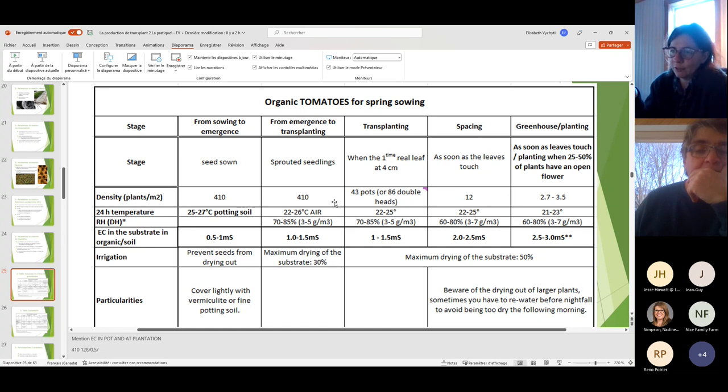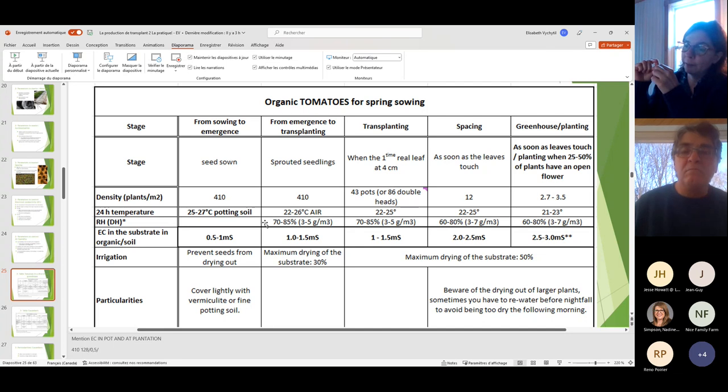We're talking about 24-hour averages. During the day if temperature rises, the night can be a little lower — but don't go to extremes. You still need a warm night temperature. Indicators: if plants are too hot, they'll stretch and the internode spacing between leaves gets longer. If too cold, they'll be dark and very stocky.